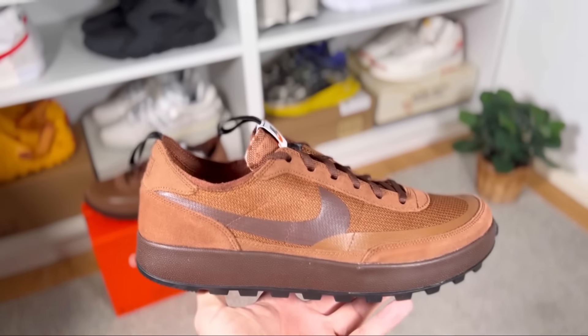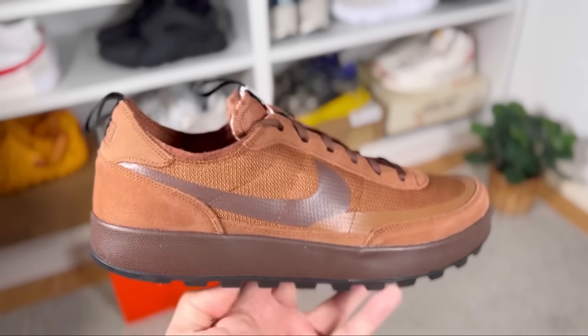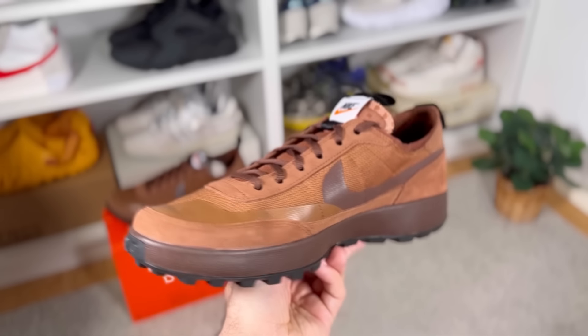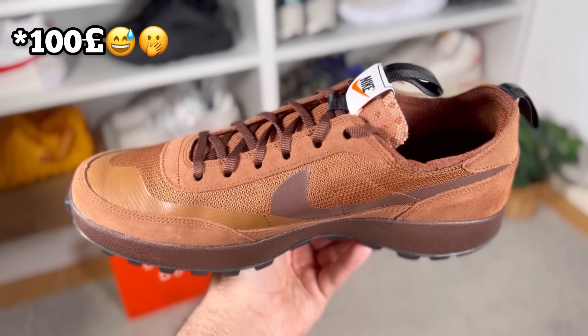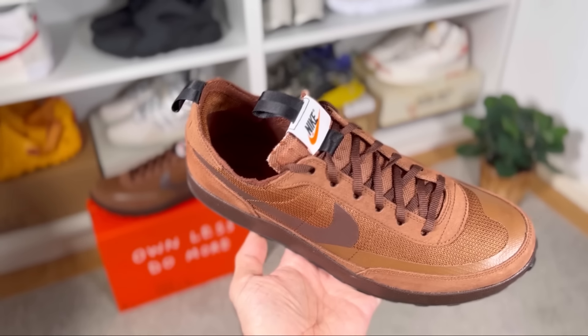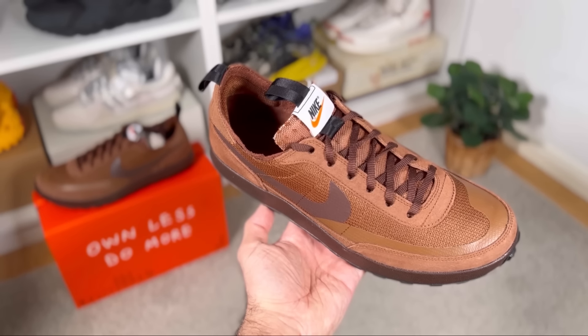I would assume that not a lot of people are too drawn to this shoe or this color combination, as these ones are still available three or four days after the original release on the sneakers app. When it actually dropped, these came for 90 pounds, which I would say is an affordable price. This latest color combination is called the Dark Field Brown.